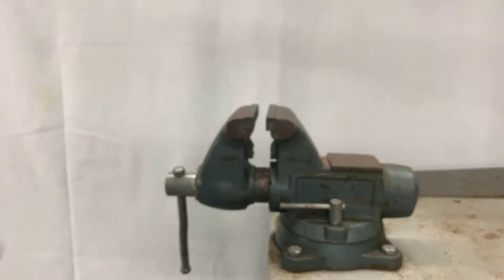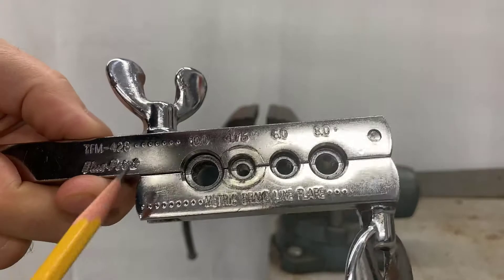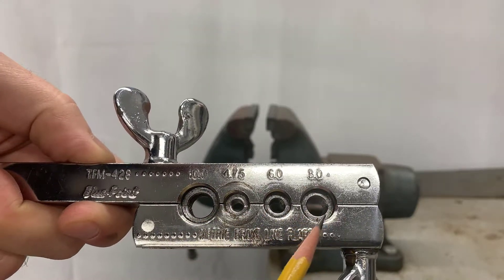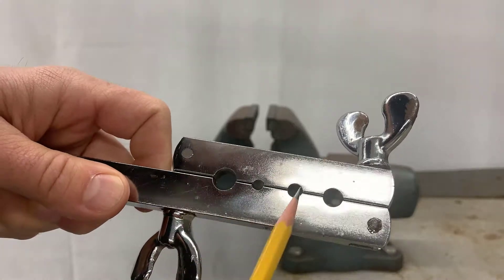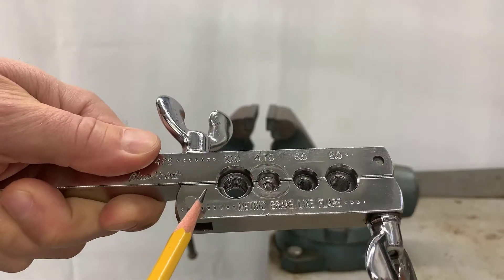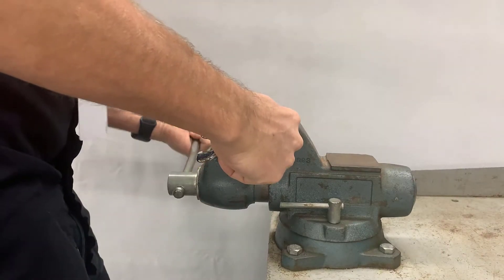After it looks appropriate on both ends, I'm going to get the flaring bar out and put it in the vise. Here, we're showing you the top of the tool with the line sizes and the concave setting on it — that's the side you're going to use. This side with the flat and no writing is the bottom. We want the top face up when it's in the vise.